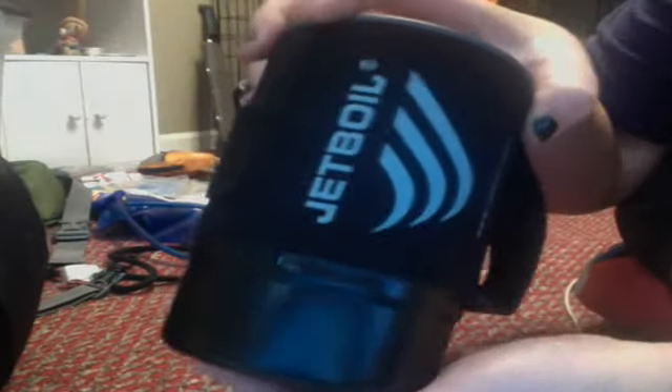And then I found this Jetboil thing, but all the Jetboils were almost $100 or over. But I found this one called the Jetboil Zip. It's got a little lid on it, and basically it's a stove and a can.